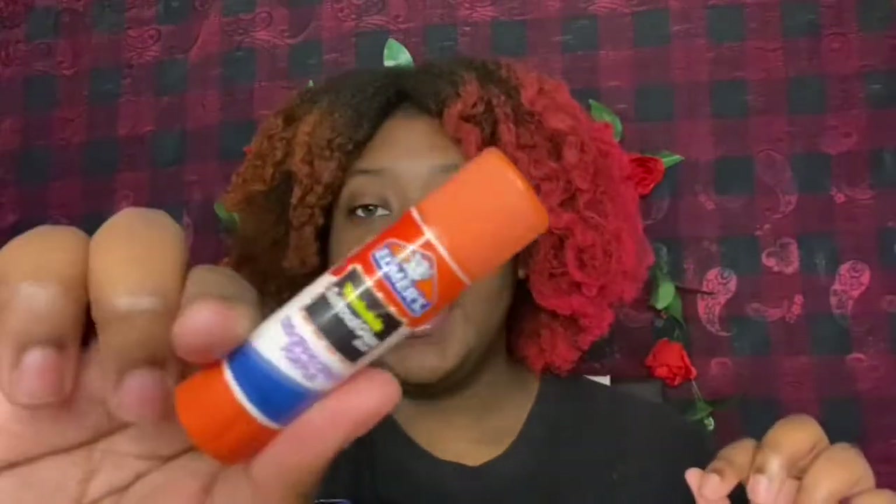So let's start with brows. For brows, I want to do this cool technique that I saw. They normally use like a brow wax or brow soap, but today we're going to use glue. I know what you're thinking — you want me to put glue on my face? Yes, I do. We're going to start with the Elmer's washable glue stick — it is the disappearing purple one.